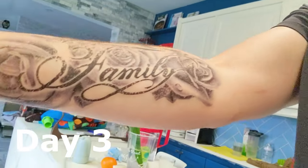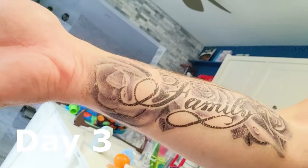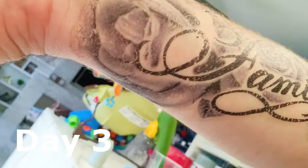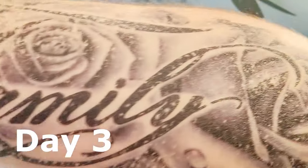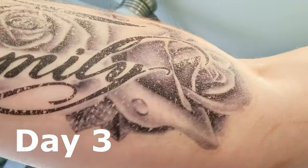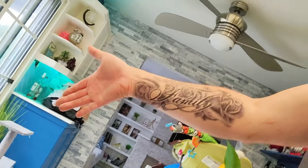Alright, so this is day three, and this is what it looks like. I've been itching for whatever reason, so I probably scratched off some of it. And this one is slightly peeling up — but from afar it still looks like a good tattoo.